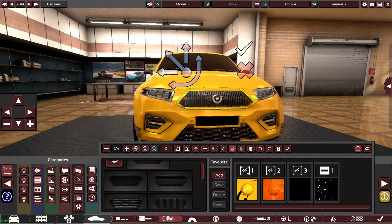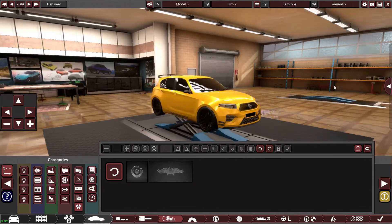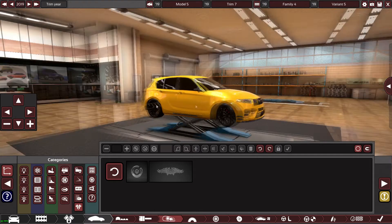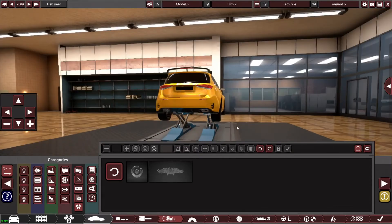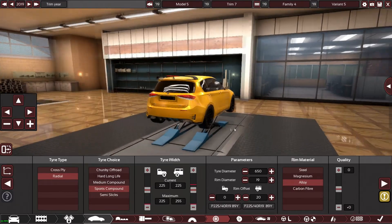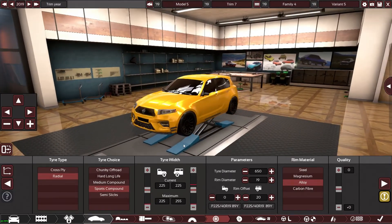Make the grille a little bit bigger — there we are, that looks better. Oh mate, that looks sick! I'm happy with that. I need to push the wheels out a little bit — that looks sick man. I'm so happy with this little creation.